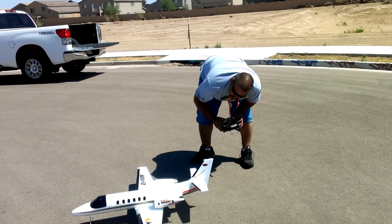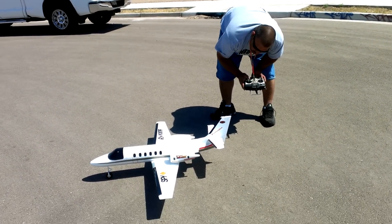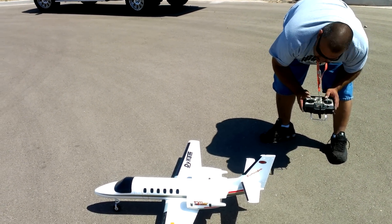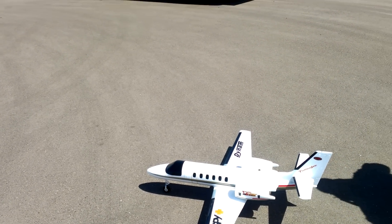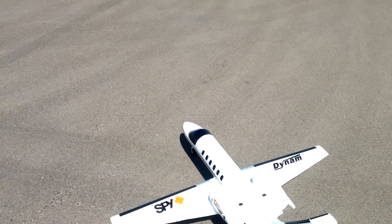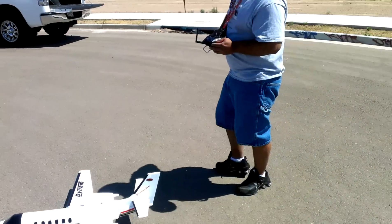That's backwards — when you're pulling back like that it should be going up, so reverse that one. There you go, that's better. Is that one going the right way? Well yeah, if you steer it and it goes right, then yeah. If you hit right... no, that one should go down. Oh yeah, you're right. I'm dyslexic.